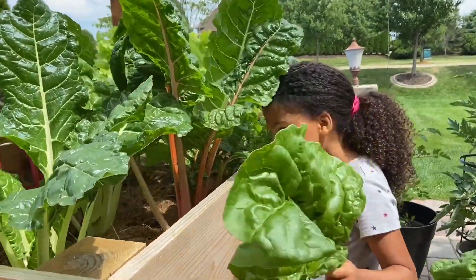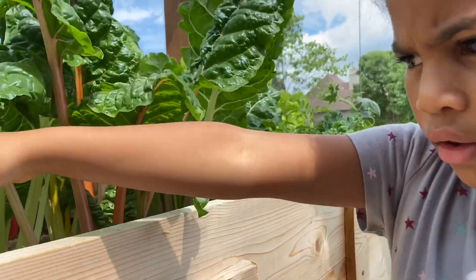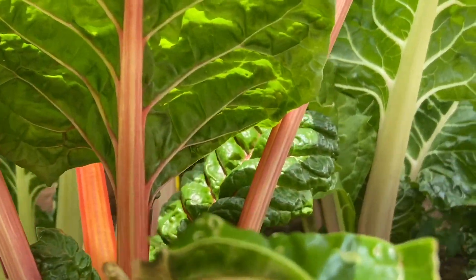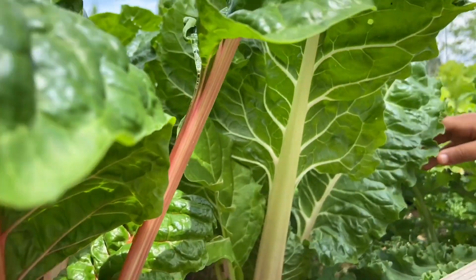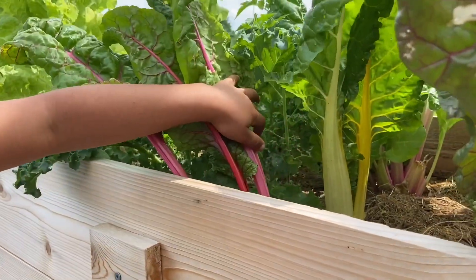And look over here. There's different kinds of colors. There's pink, there's green, there's purple, pinkish. I see a yellow too. Yellow. There's right there. You can see it better from here.